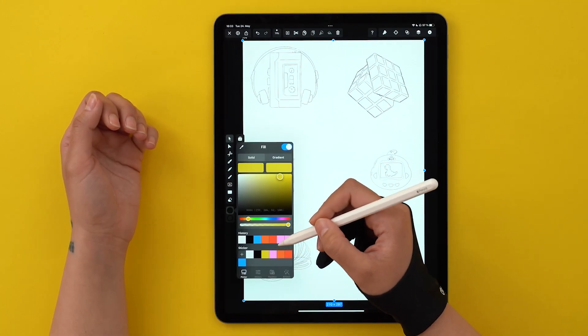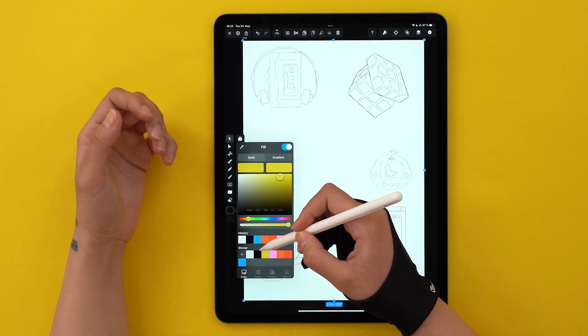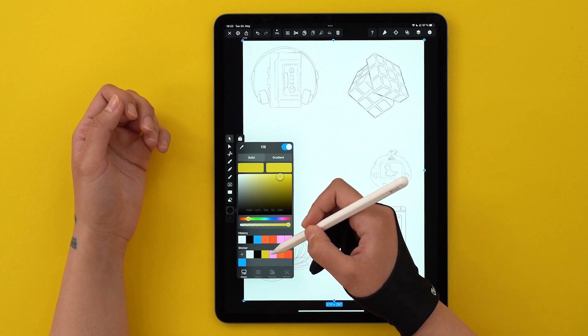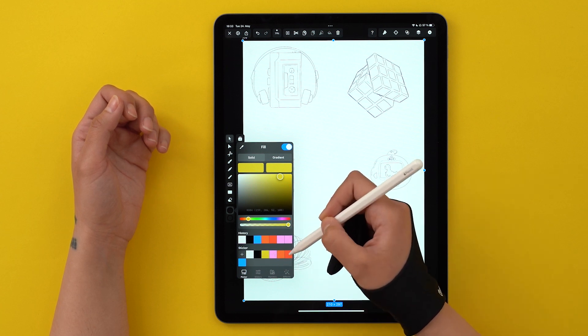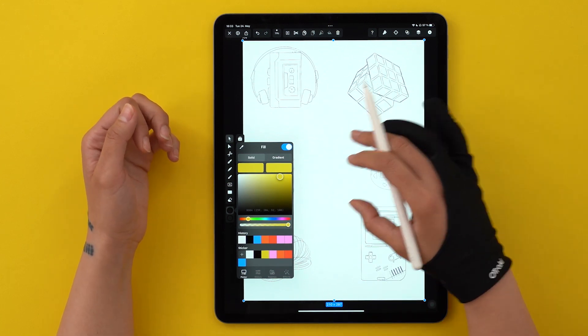This is my color palette. I'll use white for the sticker background and black for the contour cut and some accents. For the rest, I was inspired by the aesthetics of the 90s, so my colors are loud and saturated. I'm going to use the same five shades for all my individual designs so they look like they're part of a sticker pack.